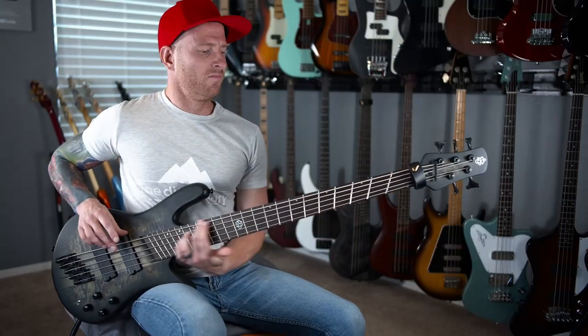Hey, welcome back. I'm Jamie and today we're checking out the Dimension 5-string bass from Spectre. If you've seen any of my videos before, you know there's actually only one thing that I really care about, and that is: what's it sound like?